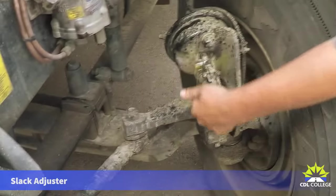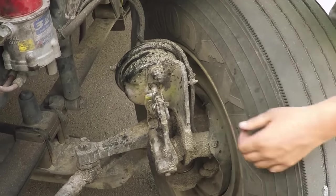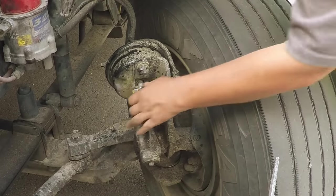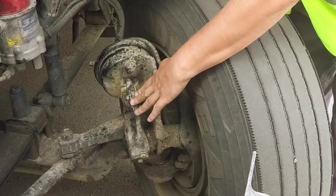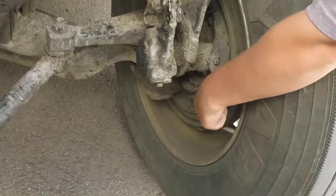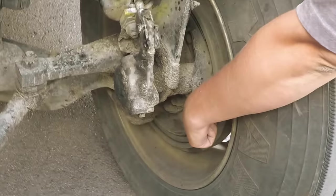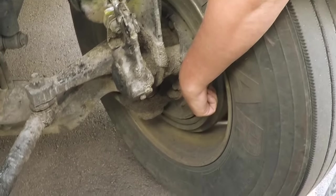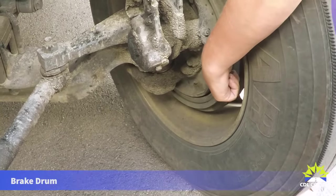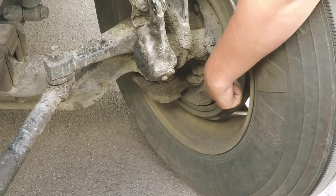The slack adjuster pushrod has got to be securely mounted, not broken or cracked, and no more than one inch of play when pulled. If you can pull more than an inch, your brakes are out of adjustment — that is not safe to operate. From the slack adjuster pushrod, go straight to the brake shoe. The brake shoe has got to be securely mounted, not broken or not cracked, not glazed over (which would be a sign of overheating), and no contaminants such as grease or oil. The brake drum is securely mounted, not bent, broken, or cracked, with no signs of overheating — which would be a bluish color on the drum.